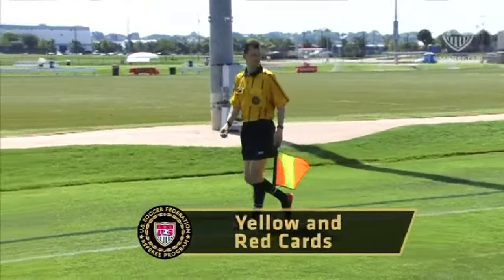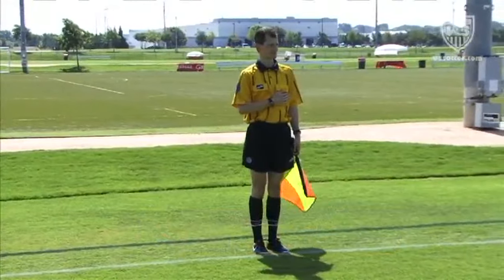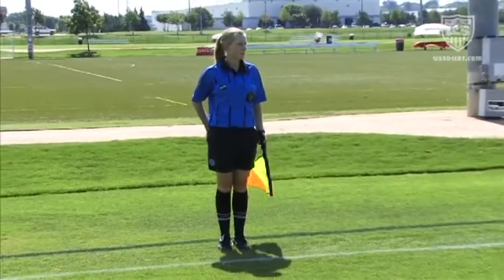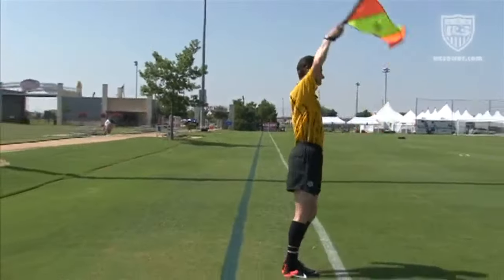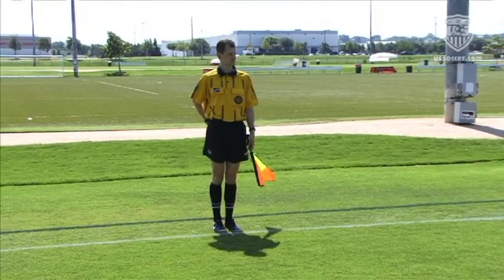Sometimes the assistant referee is aware of misconduct not seen by the referee. The assistant referee either places a hand over the badge to suggest a yellow card, or over the back pocket to suggest a red card. If a signal is needed to specifically draw the referee's attention for the purpose of stopping play, holding the flag straight upward in the right hand is acceptable, and the indication of the card would then follow making eye contact with the referee.